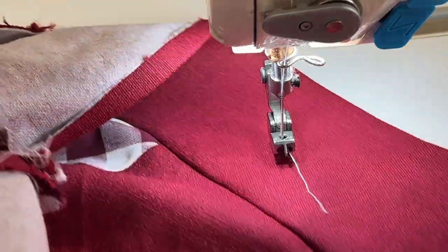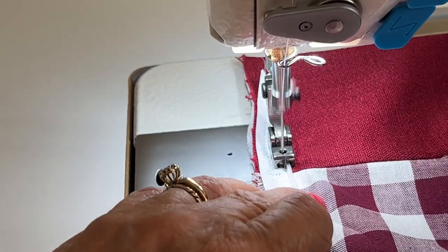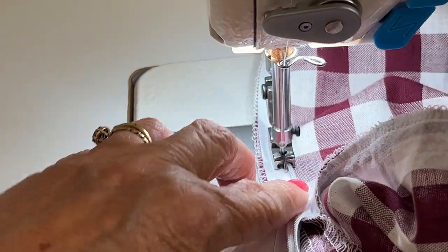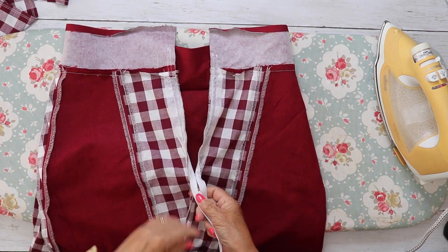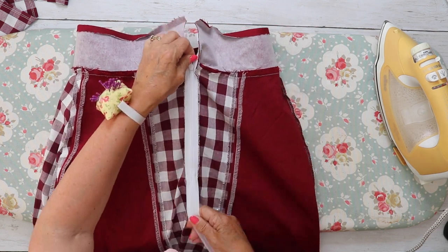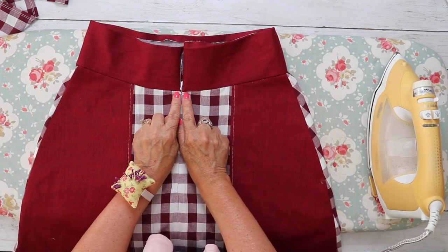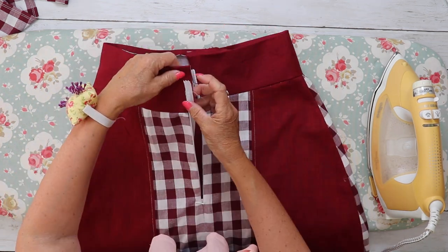Do the same for the other side using the other groove on the zipper foot. Let's check how the zip has gone — feed your pull back up through, and there is our invisible zip, all in nice and neat with the waistband lining up lovely.